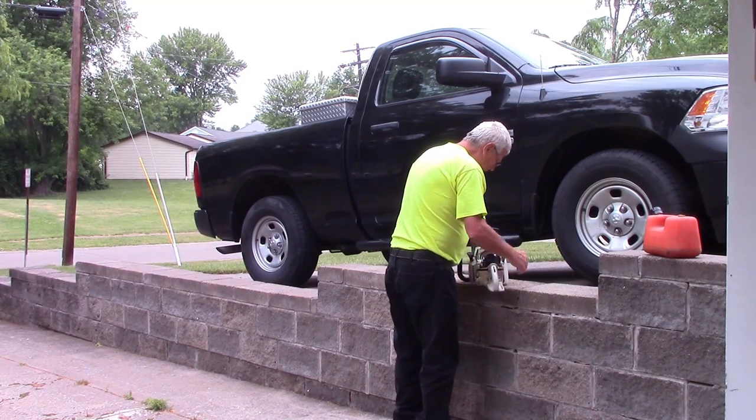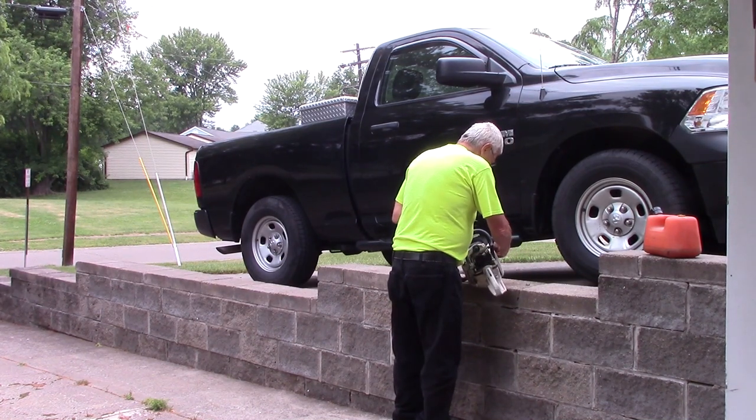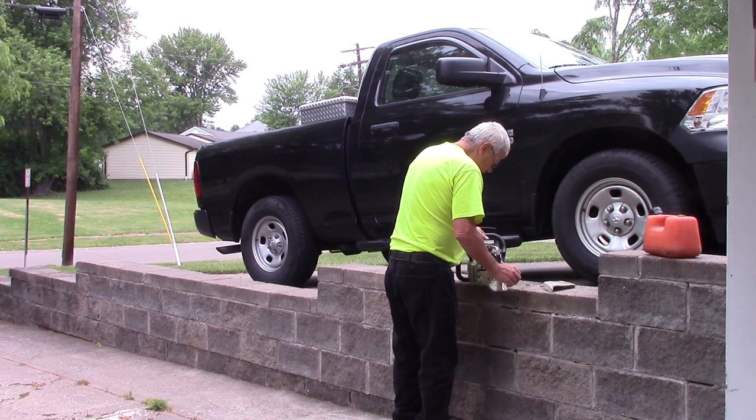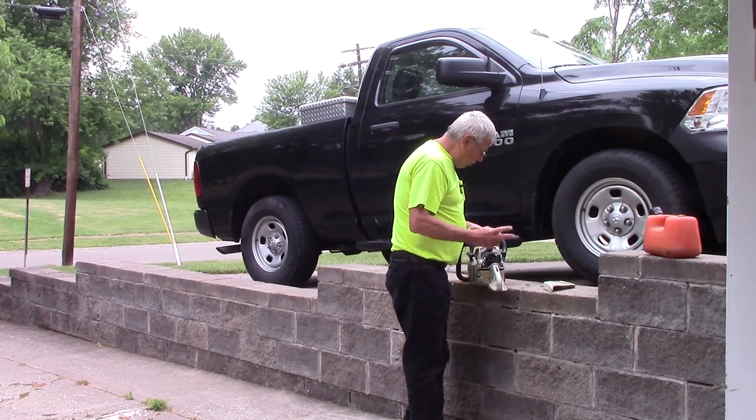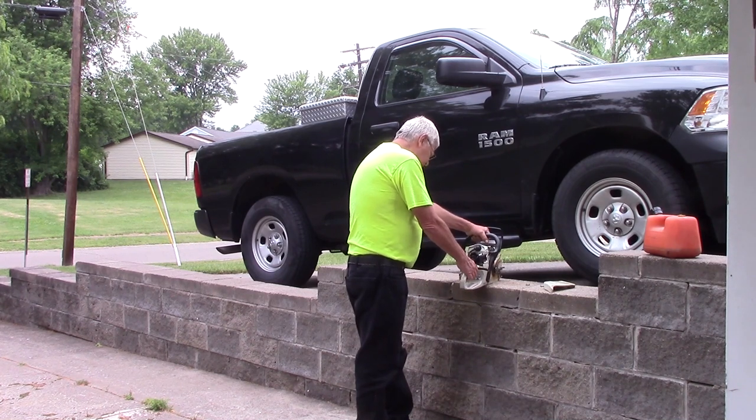I'm going to end this one here, but if you want to see more of how to assemble the MS-271 chainsaw, I'll post a video on that later. Thanks for watching — hit that like and subscribe button, help me grow my channel. Let's see if this thing is going to start up. I don't have the blade on it yet, and to be honest I've already started it — it started in about two pulls, maybe five or ten minutes ago.